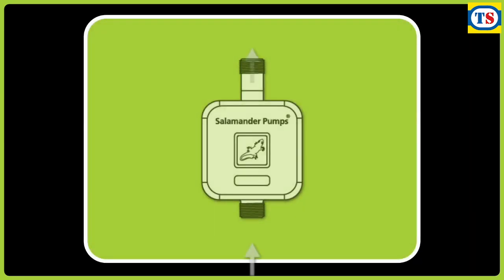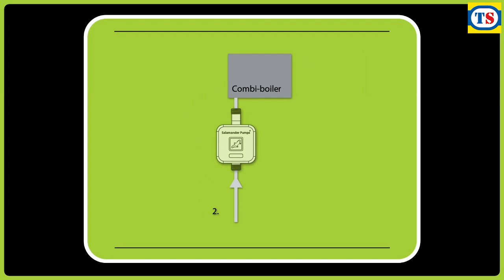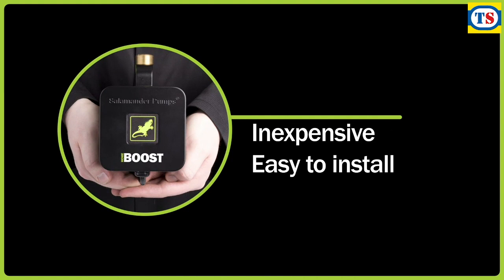HomeBoost is an inline pump designed to be installed directly on the incoming mains water supply, either immediately after the incoming mains water stop tap or directly in front of a combi boiler or other appliance. It's inexpensive, easy to install, and because there's an LED indicator on the front, it's even easier to use.